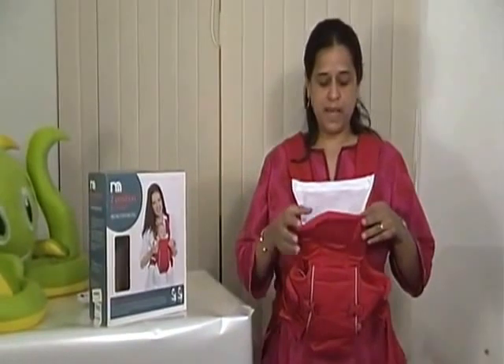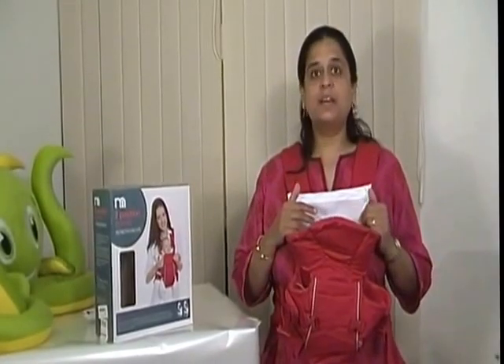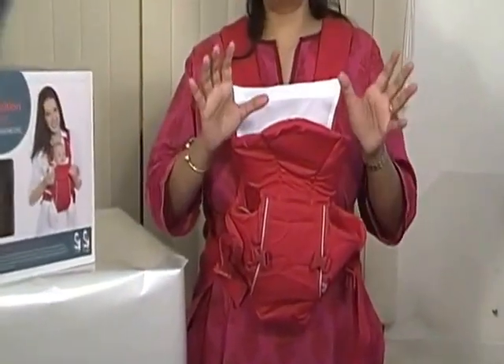This baby carrier can be used with the baby facing towards you, which is what you would do from birth until about four months old, because the baby needs neck support. After that, to make the world a more exciting place for baby to look around and enjoy, you would hold the baby in the outward position.